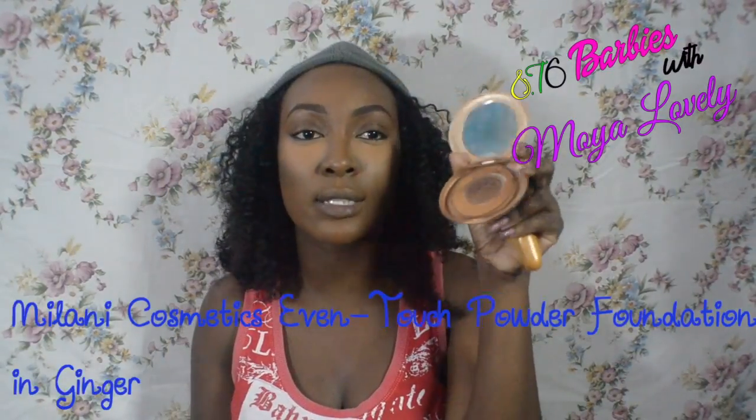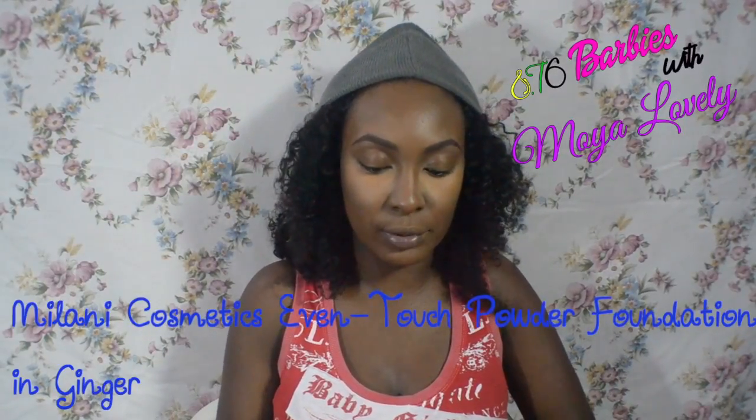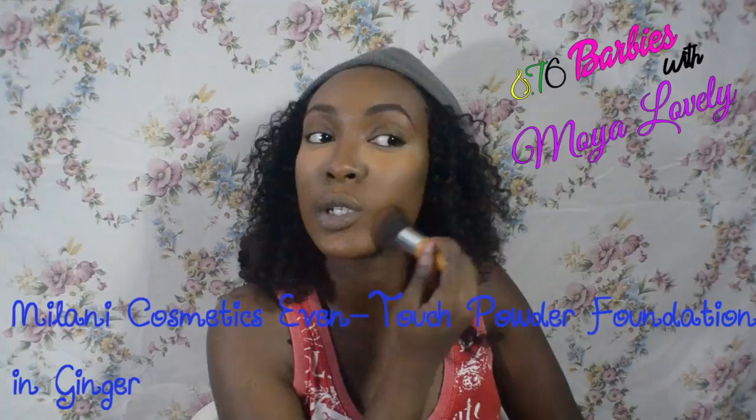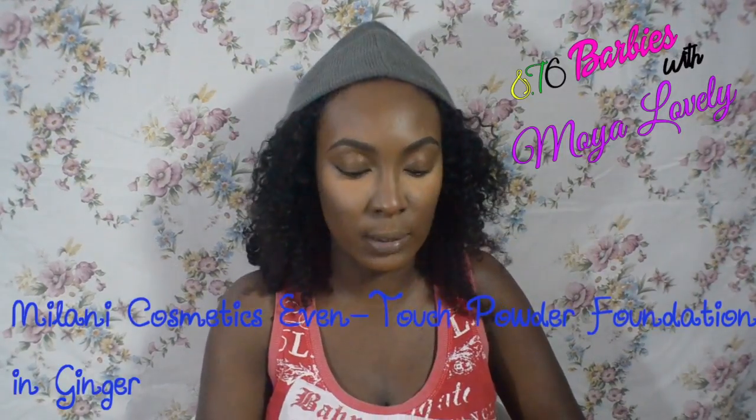The next step in my foundation routine is to apply powder. The powder I currently use is the Milani powder in Ginger. I hate fans for powder so I just square my brush into the powder and stipple or dab it on, applying it over the contour to bring it down a bit.